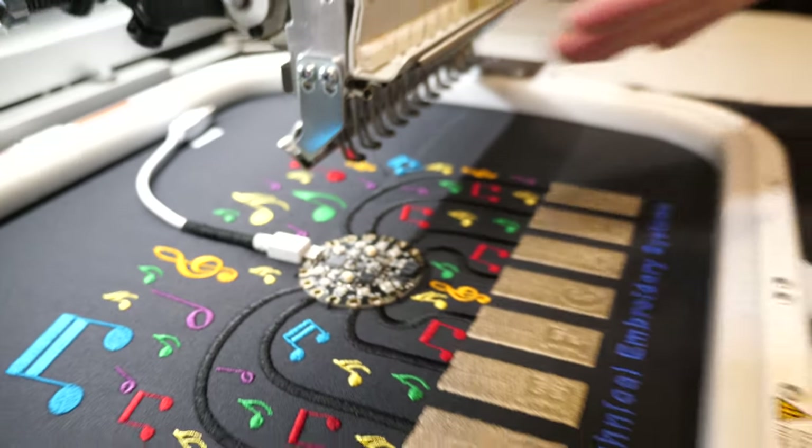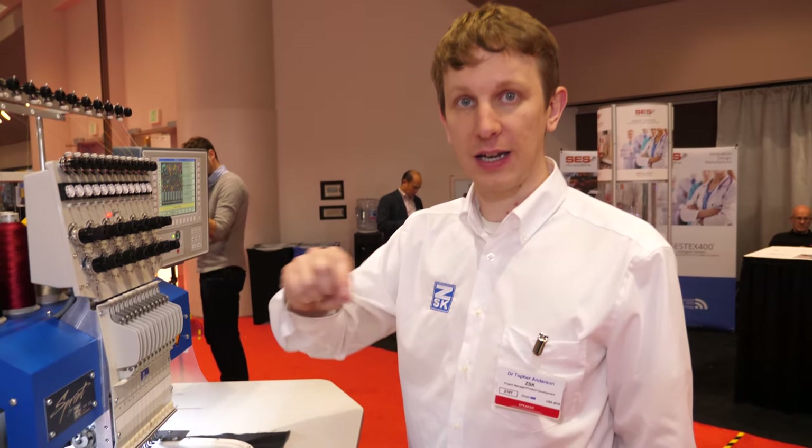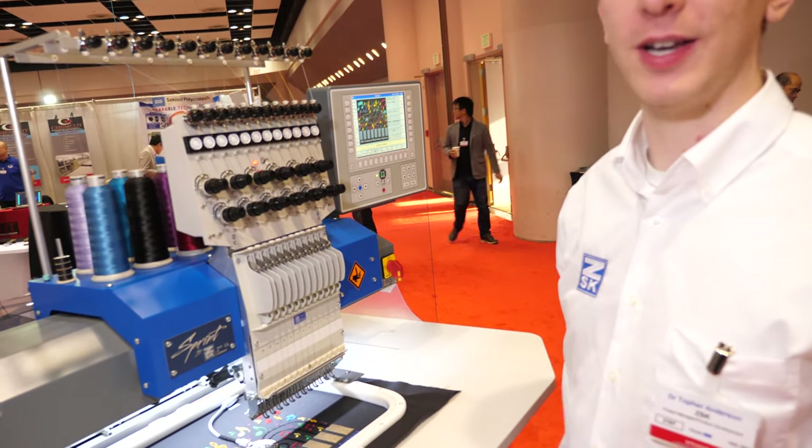What we're trying to do here is to create a single-step manufacturing process to be able to create the sensors, the connections and routing, and then also to connect them automatically to the board so there's no post-soldering. All of that is done with this machine right here.